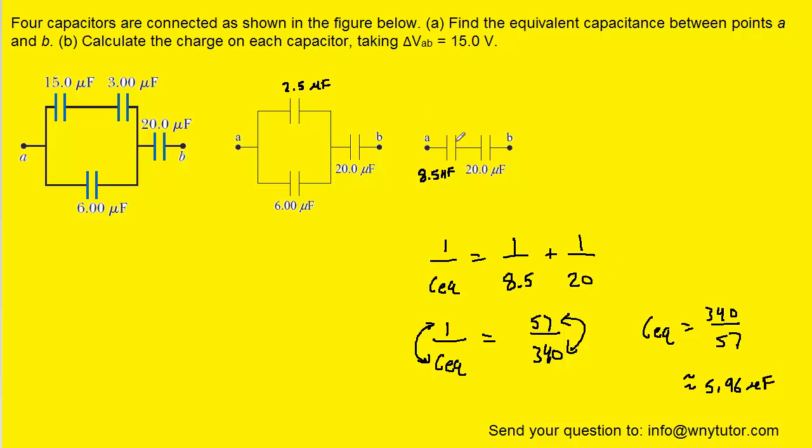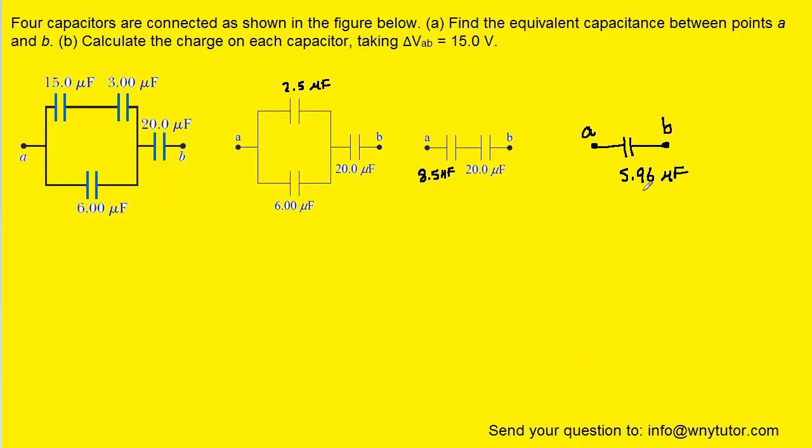Let's redraw the circuit one last time and combine these two into a single equivalent capacitor. We have accomplished the goal we set for ourselves — we've taken a relatively complex circuit of multiple capacitors and simplified it down to a single capacitor whose equivalent capacitance is 5.96 microfarads. That is the correct answer to Part A.